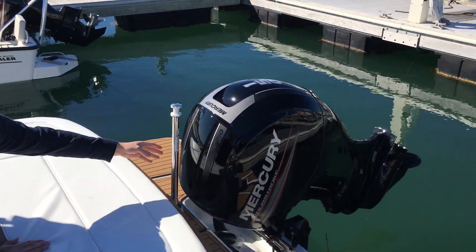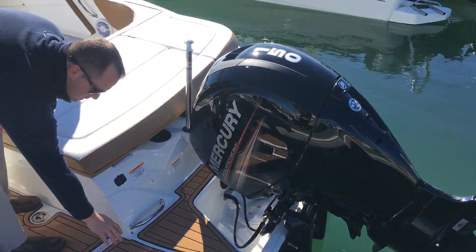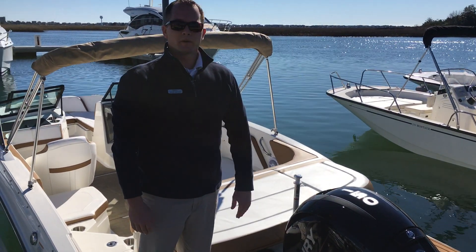We have a ski pylon off the transom. We've also optioned the boat with the tan SeaDek mat. This boat is powered by the 150 horsepower Mercury.